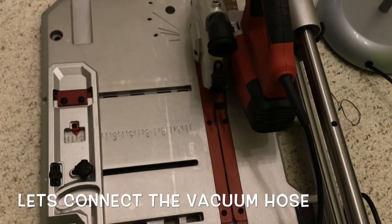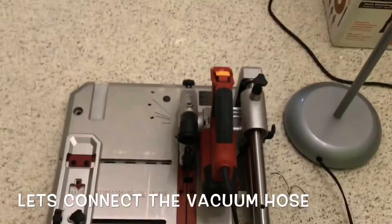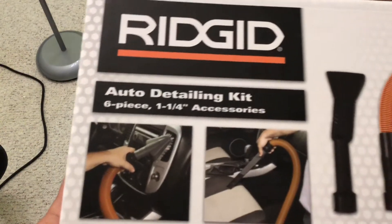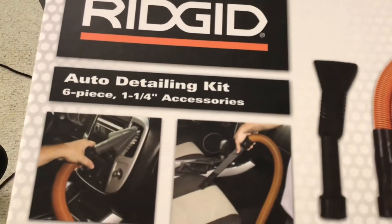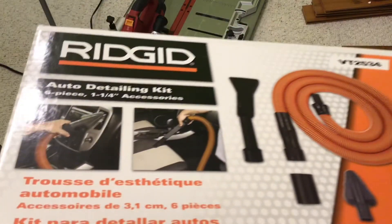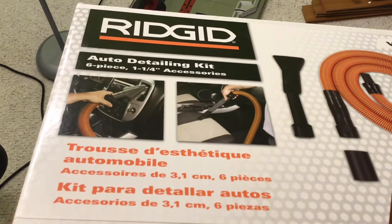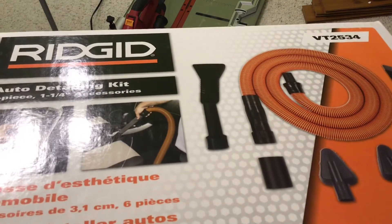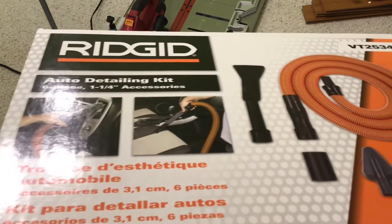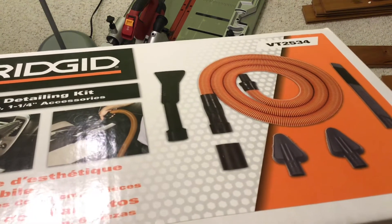Now let's try to connect the vacuum hose. I'm going to use this hose to connect it to my Ridgid wet and dry vacuum. I got this last summer for $19.99 on sale. It comes with everything, but I'm just going to use the hose. This is an auto detailing kit — regular price is $32 to $39. I think you should get this one instead of buying just the adapter for $10.99, because you can also use it to vacuum your car.